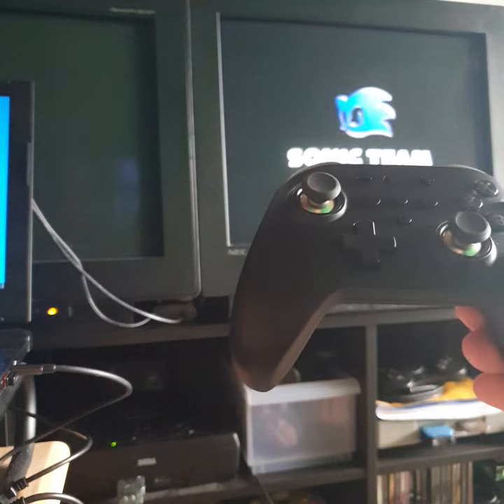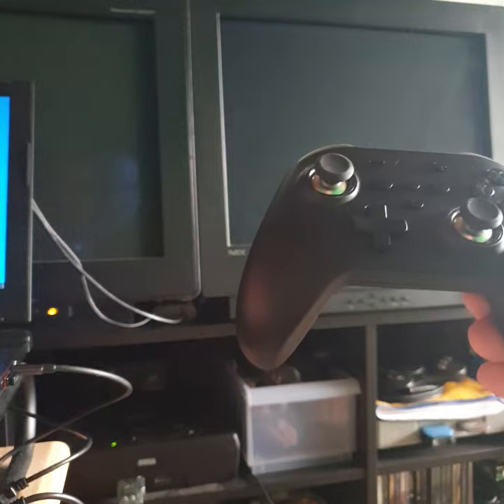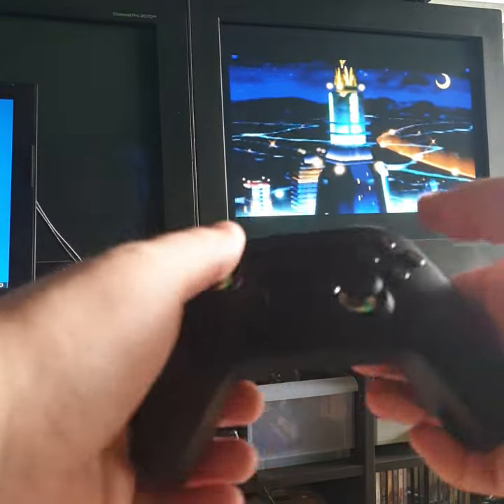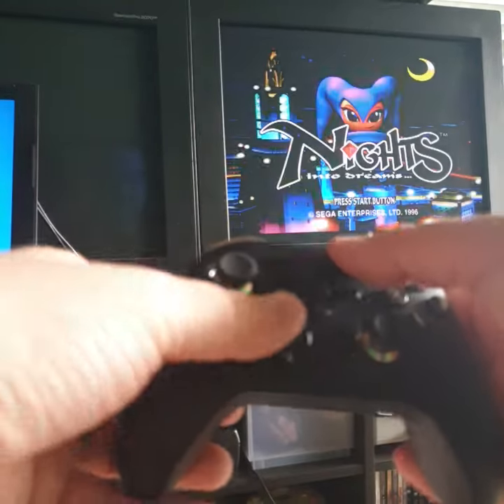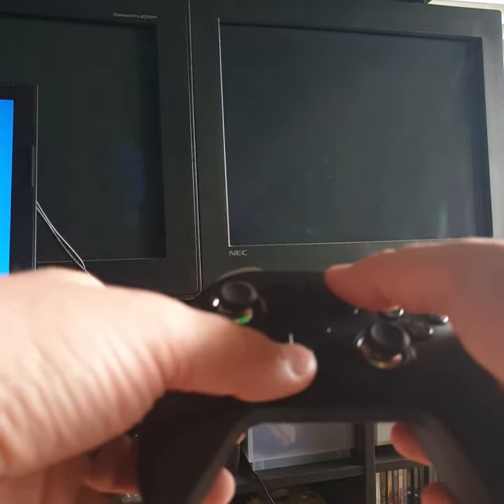I did have to go into the web UI — you just use the BluRetro web config in a browser to change it into analog mode. There isn't a button configuration right now, but there should be. You can still use the digital start and the digital d-pad to change the menu and stuff like that, but when we get into gameplay you're gonna see how crazy this is.